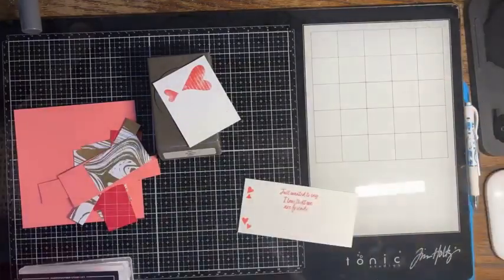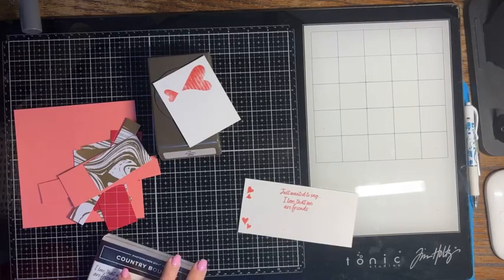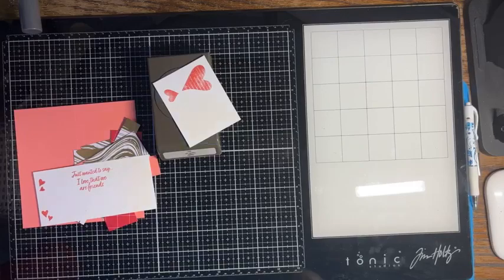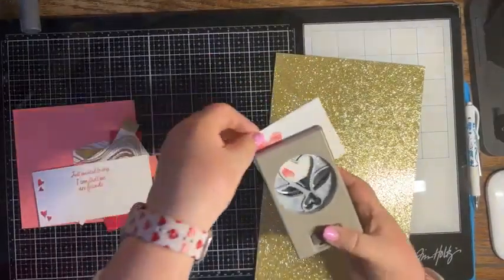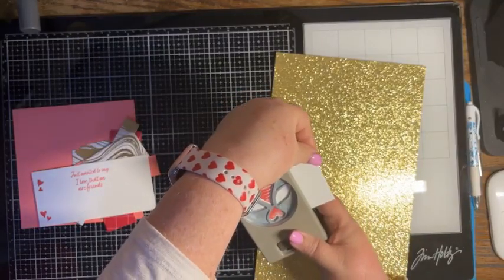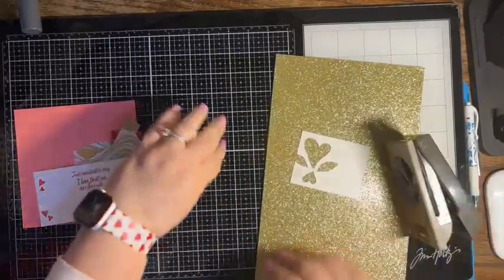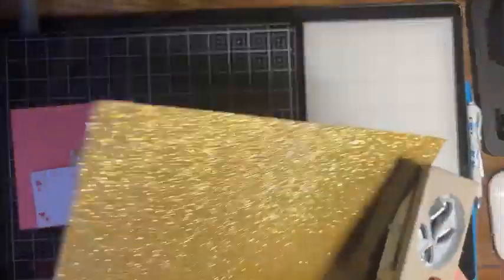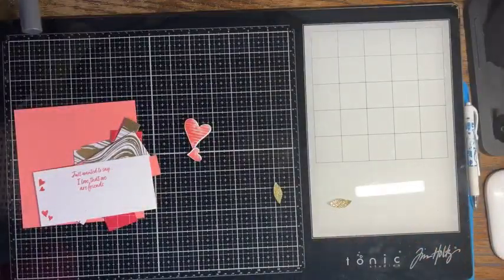I'll just do some little hearts here. Then we're going to punch out our hearts, and then we're going to also punch out some glimmer paper. Let me bring that glimmer paper in. So I'm first going to line up my hearts — just like that punch. And then I'm going to do it again in the glimmer paper because I want the leaves in the glimmer paper.